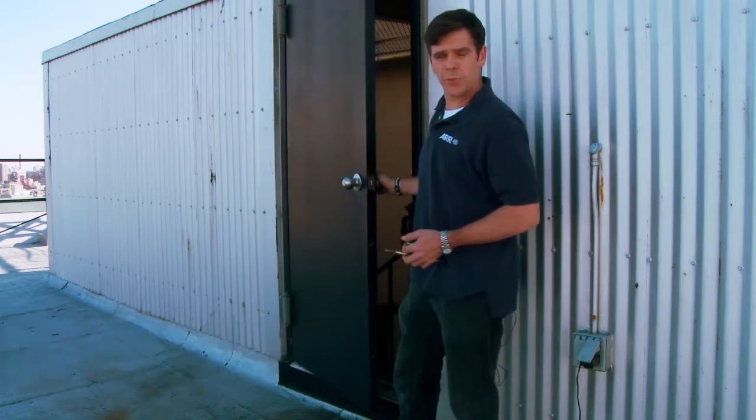Hi, my name is Chris Boss, Construction Consultant. What we're here to do today is to figure out how to remove a doorknob.